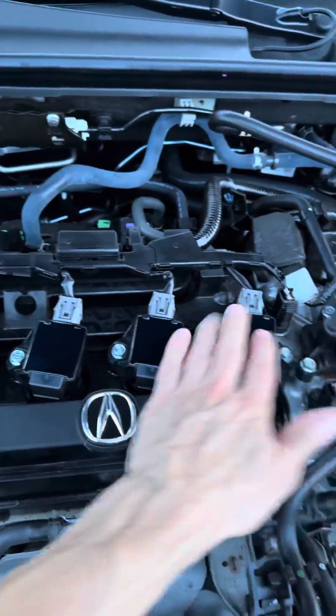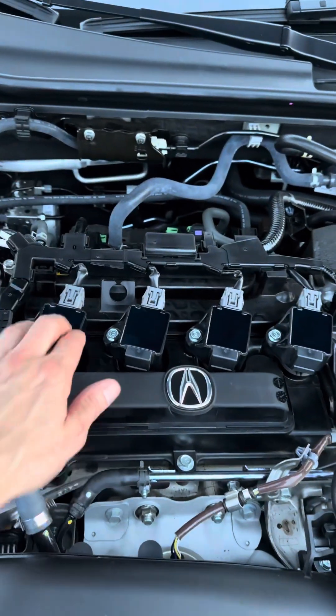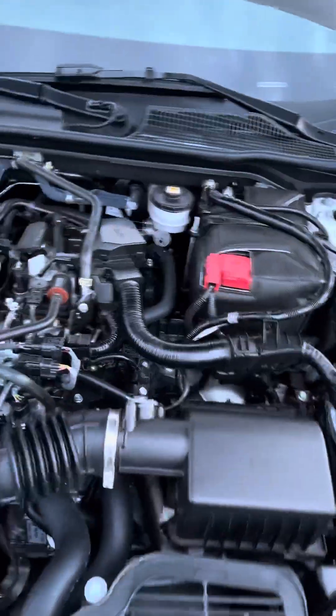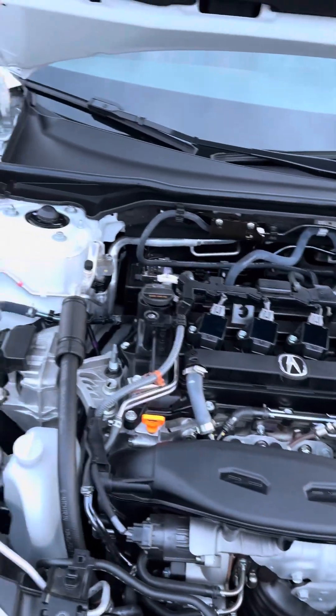These are your spark plugs here. These are the coil packs on top — your spark plugs are under them. Pretty easy to get to, right on top. And that's about it for the basic stuff that someone would check under their engine.